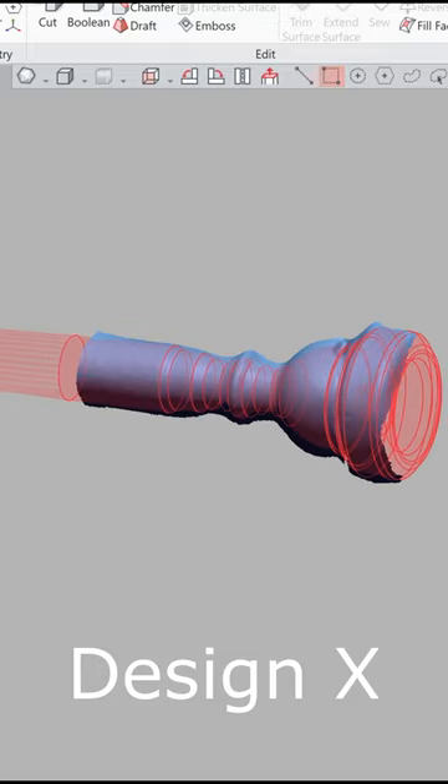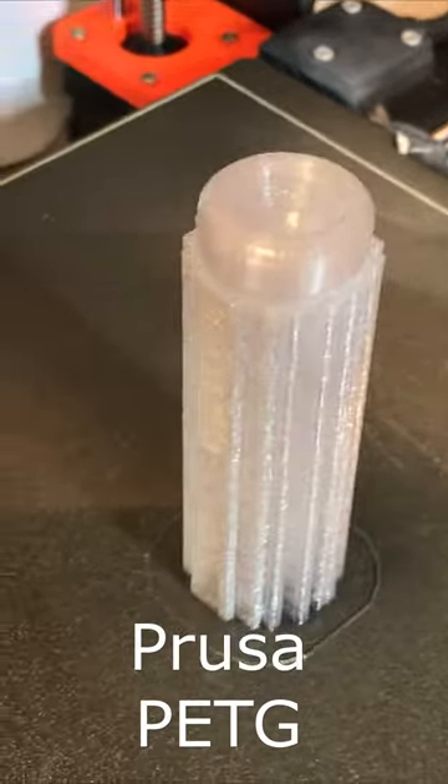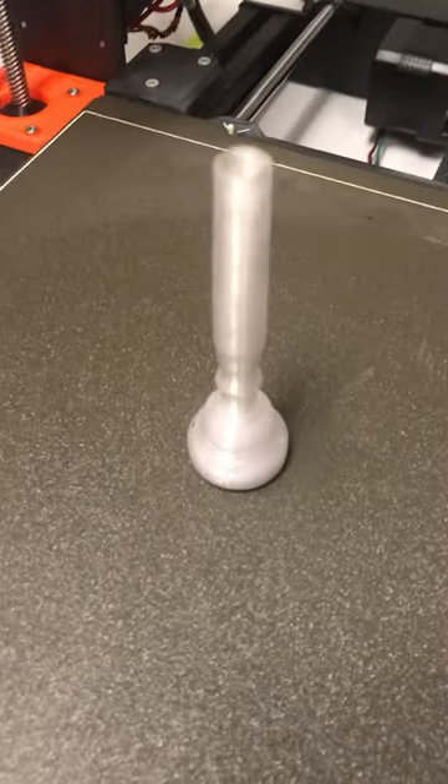I sketched it out in Design X and made a solid. The plastic mouthpiece should be much better for playing in the winter and for traveling. I printed it with clear PETG, and here it is side by side — let's do a sound comparison.